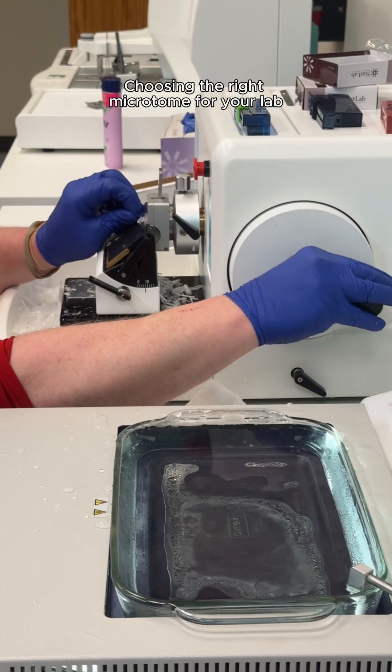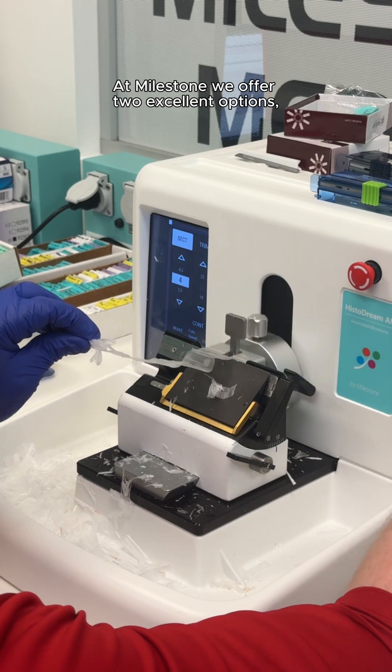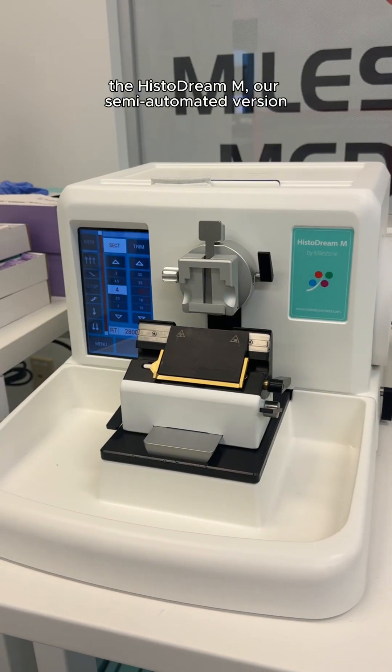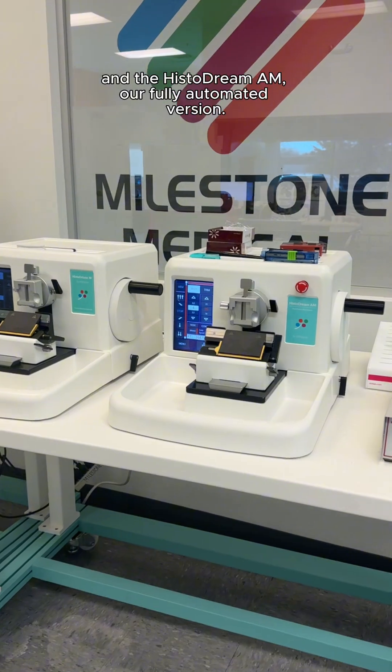Choosing the right microtome for your lab is a crucial decision. At Milestone, we offer two excellent options, so which one is right for you? The HistoDream Microtome is available in two models: the HistoDream M, our semi-automated version, and the HistoDream AM, our fully automated version.